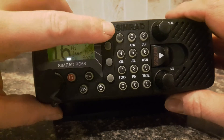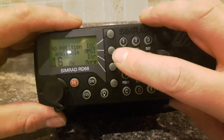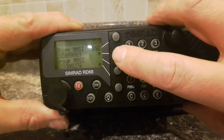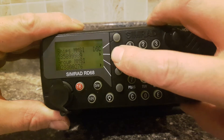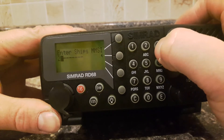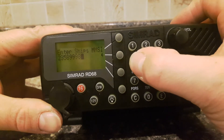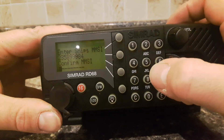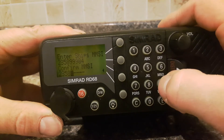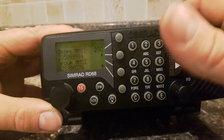Again we're going to press DSC, select the menu, and press More as we did before. And this time when we select MMSI, we now have the ability to change the MMSI number. So we're going to select MMSI of the radio itself, press this button here, and we can now enter the new MMSI number. It's going to ask us to confirm the new MMSI number, so we have to enter it again. Press enter, and there you go. All in.